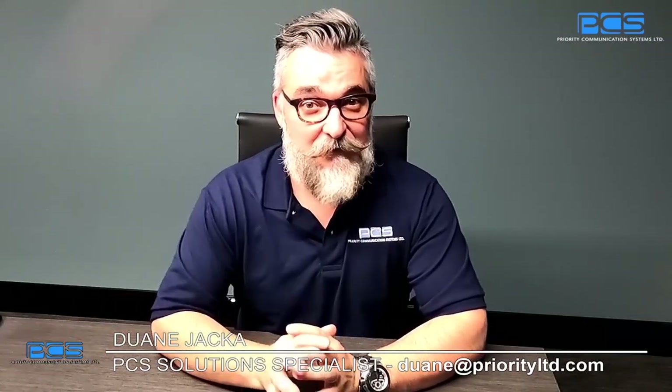Hi there, my name is Duane Jackat and I'm a business solution specialist at Priority Communication Systems. Today I wanted to go over what you're going to find in the box when you purchase an OB game projection system, brought to you by iClick.